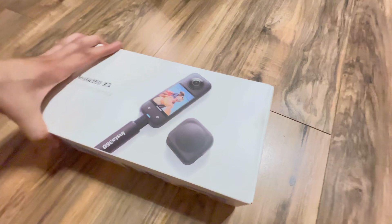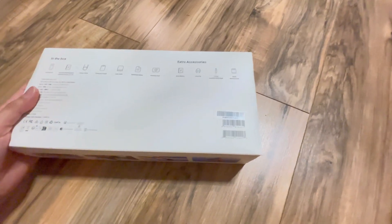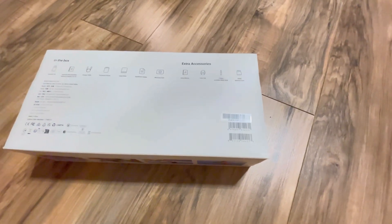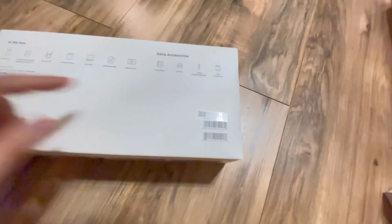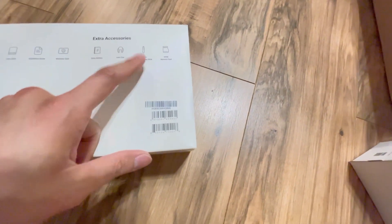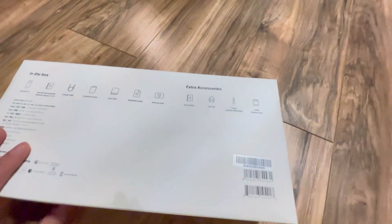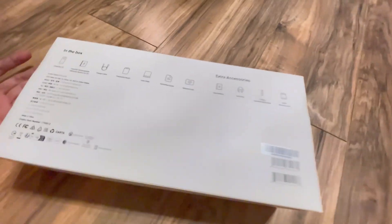The reason why I chose Costco is because you get the same price as retail, at tax for $150 some dollars. But you get an extra battery, lens cap, invisible selfie stick, and a 64 gig memory bundle. So why not? Super good.